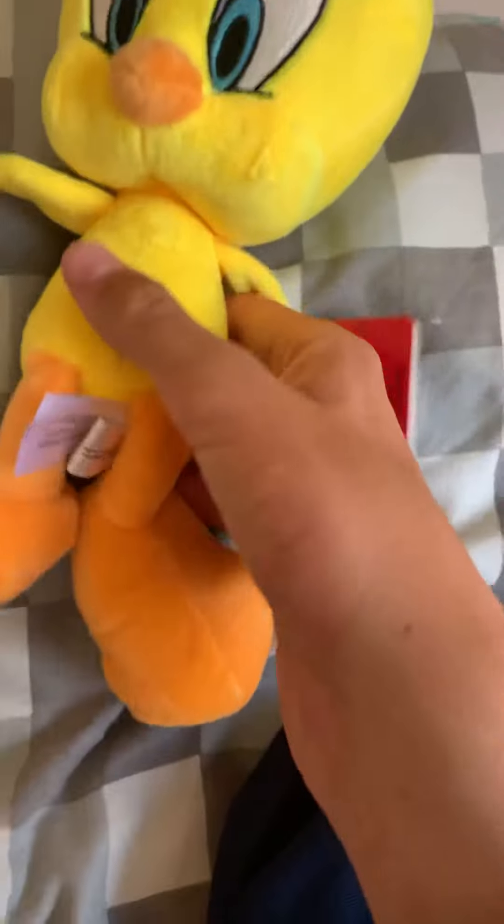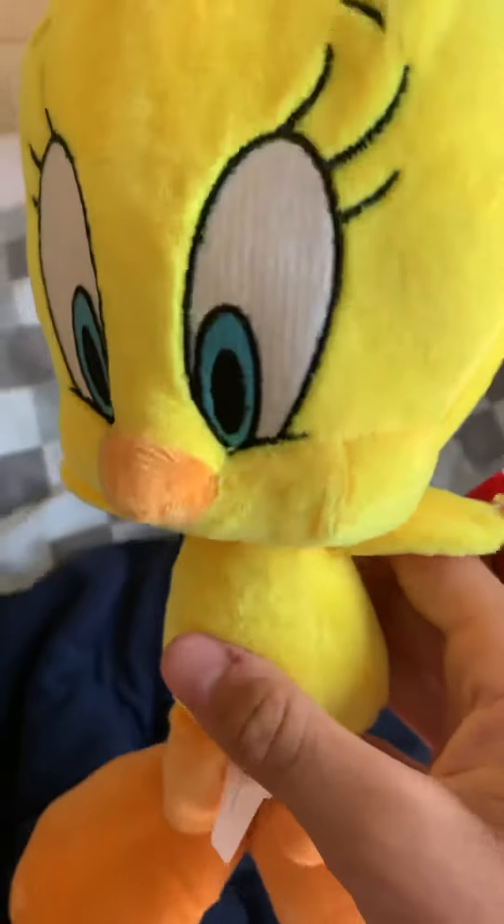There's all this stuff inside — tags and things. So yeah, I have a plush of Tweety Bird and I'm kind of happy about it, since Tweety Bird's one of my all-time favorite Looney Tunes characters.